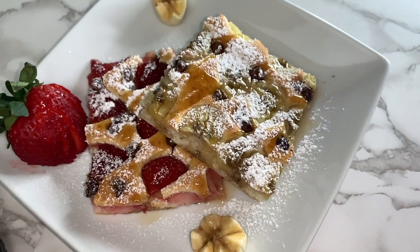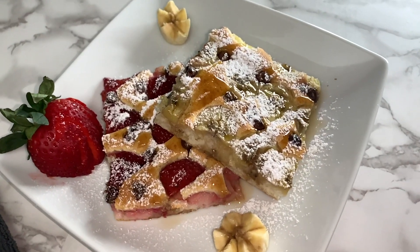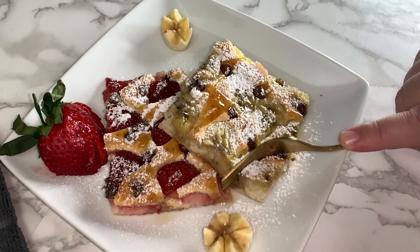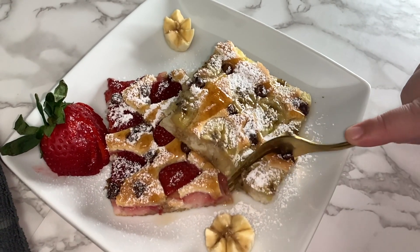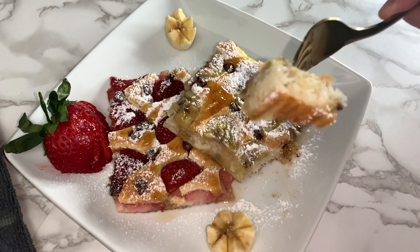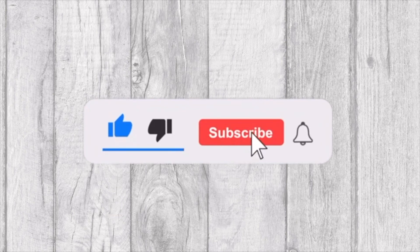In today's video, we will be sharing with you this delicious strawberry banana chocolate chip pan pancake recipe. Welcome to Tasty and Quick Recipes. Please don't forget to like, subscribe, and turn on notifications if you enjoy this video.